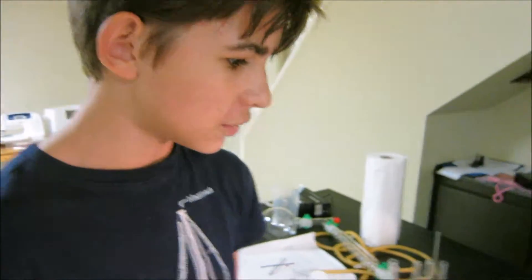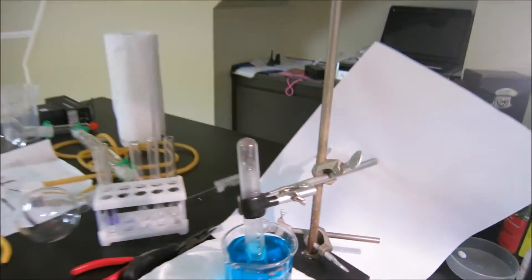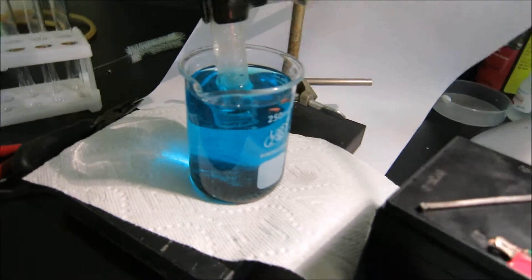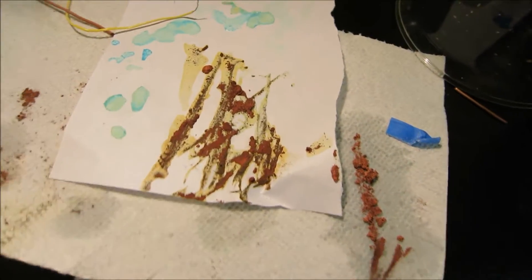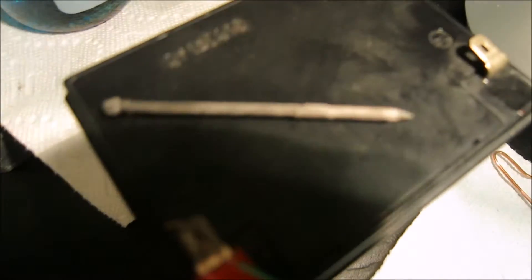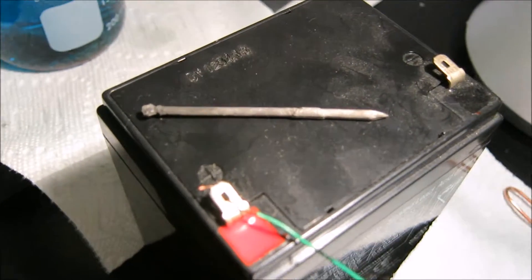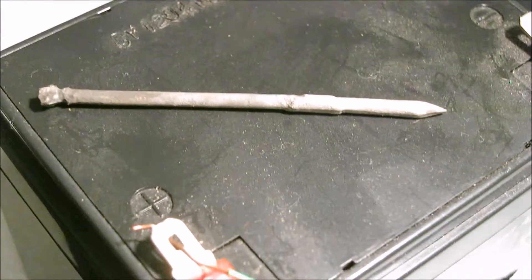We stopped the reaction because the nail dropped off from the wire. We have an almost full tube of gas, which is supposed to be oxygen. We have gathered quite a lot of copper, and finally we cleaned off the nail. As you can see, it has partially dissolved in some places, making quite an interesting shape.